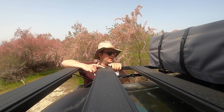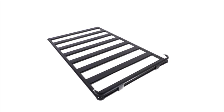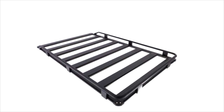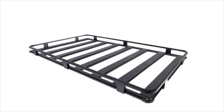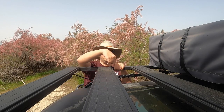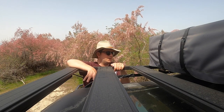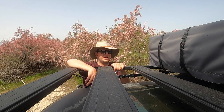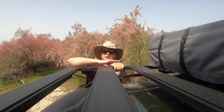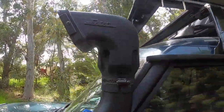Another thing ARB offers is removable side rails that you can purchase and attach in basically the same manner as the tie-down points. I didn't go for rails because I don't think I need them, and as I said, I really wanted to keep that nice low profile, so a flat track is fine for me.